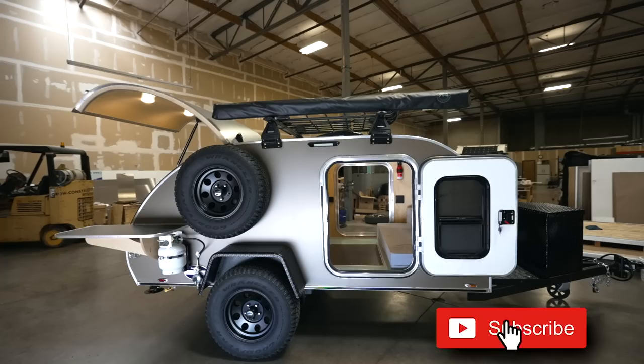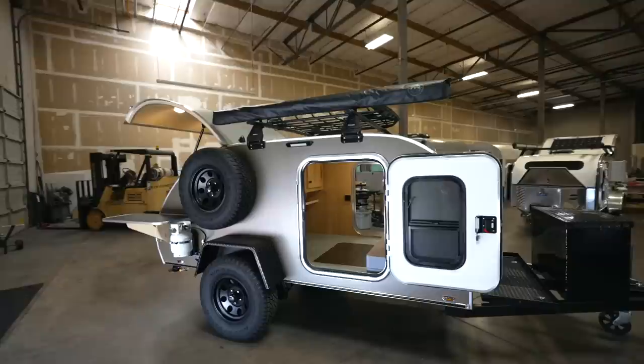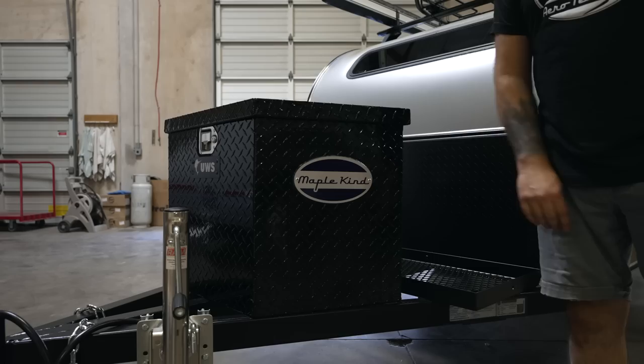I'm Brian with Aero Teardrops, and today we're going to talk about one of our 2022 steel HC trailers. This trailer's name is MapleKind — all of our customers get to name their trailers, so everyone has a unique name, which is kind of fun.